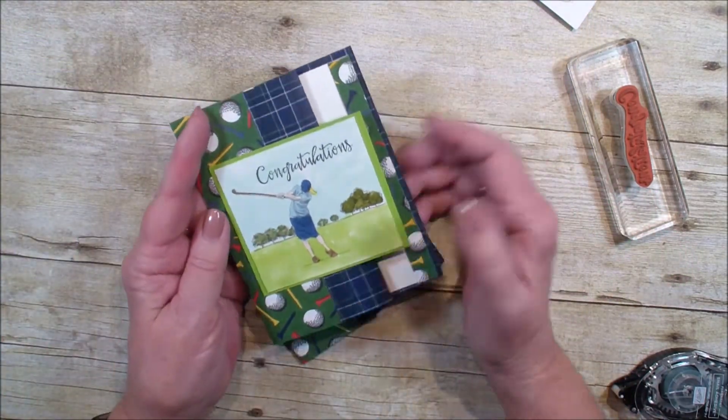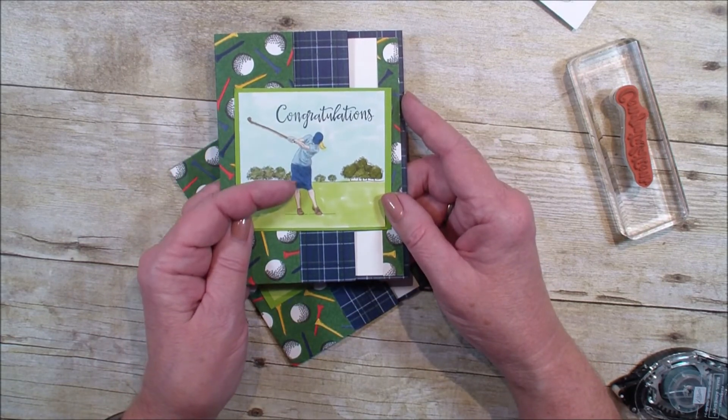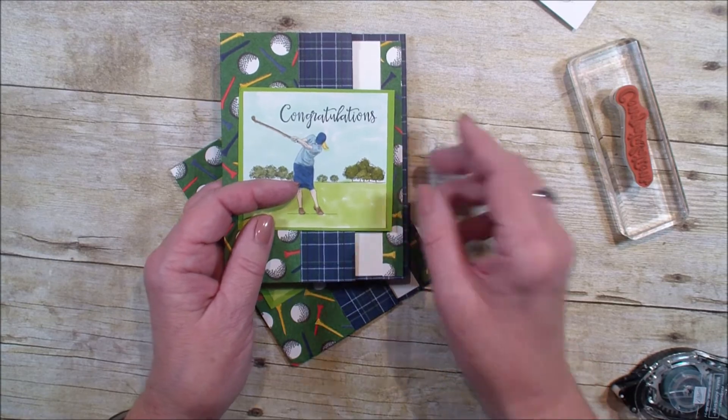So I hope you've enjoyed today's accordion fold, and I hope you join me on Friday for a quick tip on stamping. Talk to you later. Bye-bye.